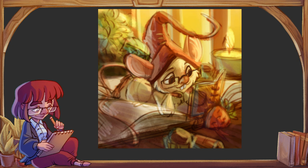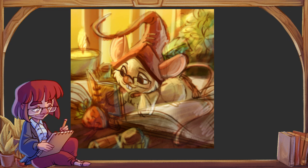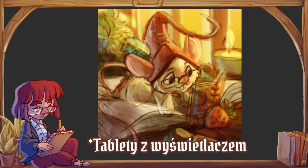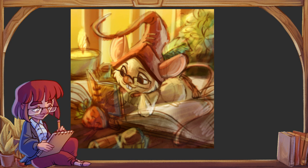Jeżeli mamy większy budżet i wiemy na 100%, że będziemy chcieli się tym zajmować, to można się zastanowić nad ekranem z wyświetlaczem, który służy jako drugi monitor. Ja obecnie na takim pracuję. One są odpowiednio droższe. Rysujemy bezpośrednio na ekranie — przykładamy rysik i widzimy co się dzieje bezpośrednio pod rysikiem. Tańsze, słabsze ekrany z wyświetlaczem mają minus — może być przesunięcie między rysikiem a kursorem. To może przeszkadzać lub nie, zależy jak się przyzwyczaimy.